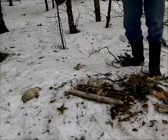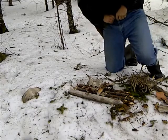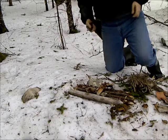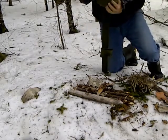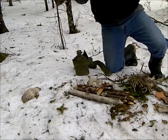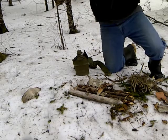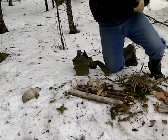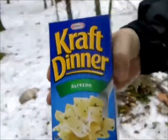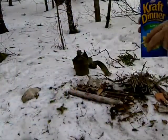Hey YouTube, I'm back. I'm going to make a meal today and I wanted to show you how the canteen kit works with my modification. What I'm going to be cooking today is Alfredo KD. I brought the box with me — just the Alfredo KD — and I'm going to cook that up.